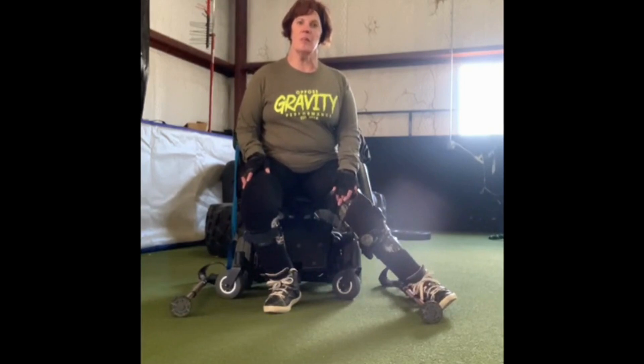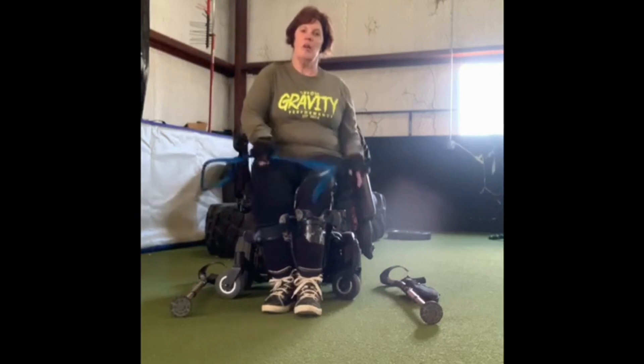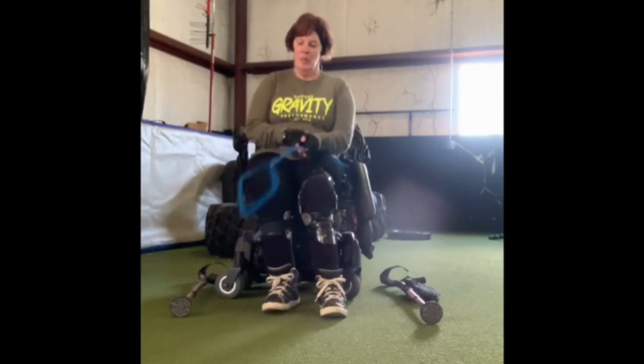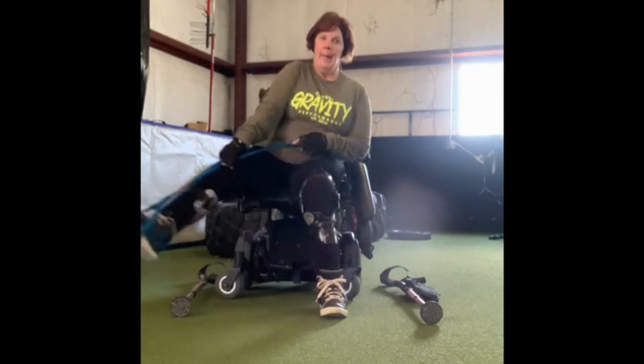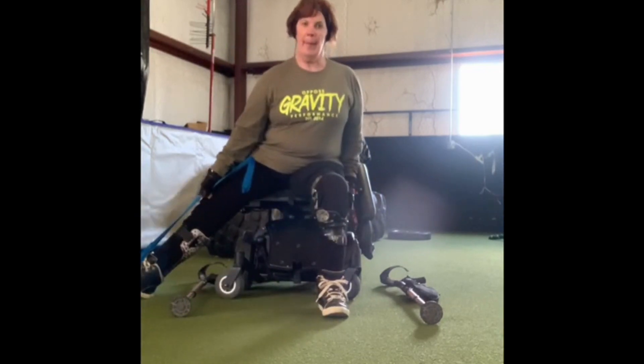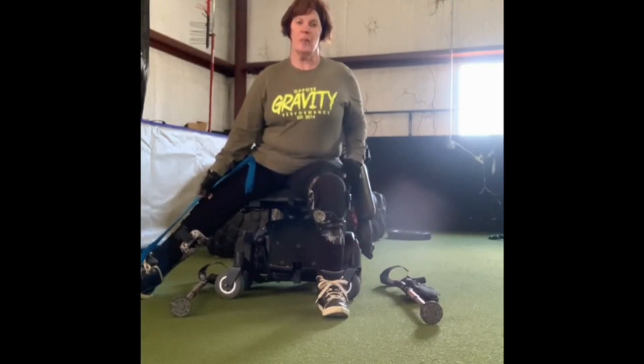You can hold the stretch for as long as you can. If you don't have any use of your legs, you can use something like a resistance band or a leg lifter. I'm using a leg lifter and I'm going to do the same thing — bring my right leg out using the leg lifter. That's really good stretching.